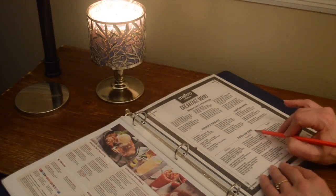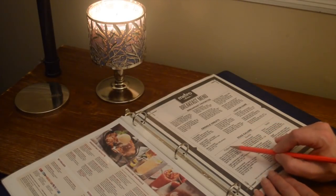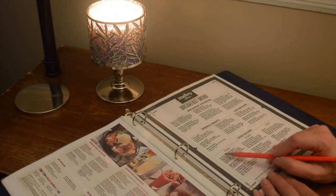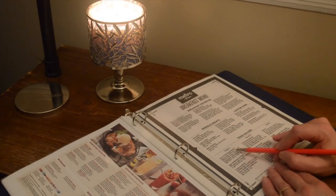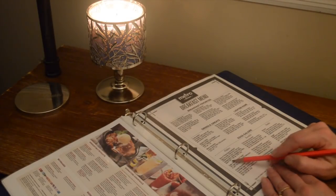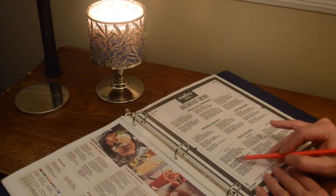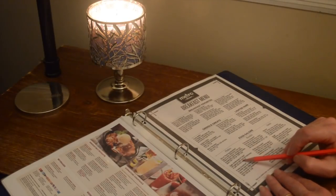Now coming down here, this is eggs galore — they have platters. The first platter option is two or three egg breakfasts: eggs any style, hash browns, toast, and your choice of meat — bacon, sausage patties, sausage links, turkey sausage, or Canadian bacon. Then they've got eggs, hash browns, and toast: two eggs any style, toast, and hash browns or grits.